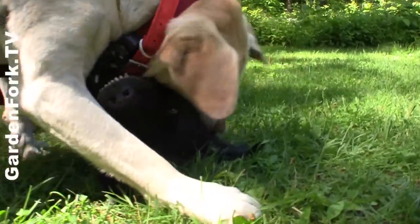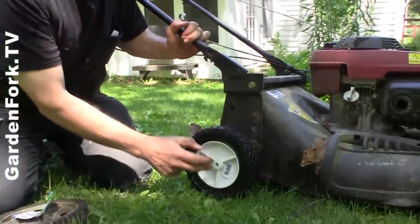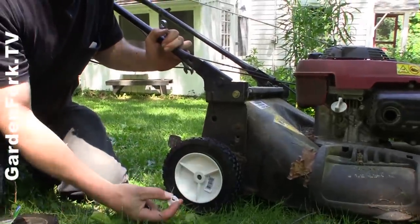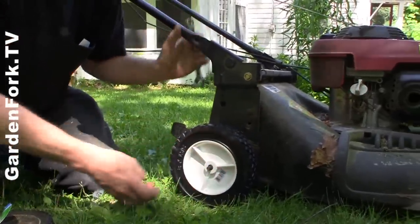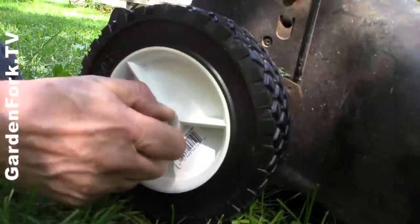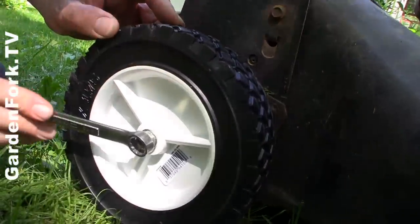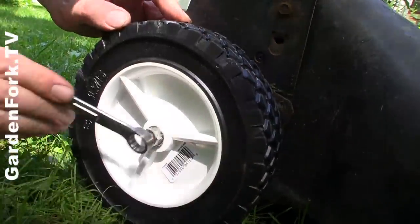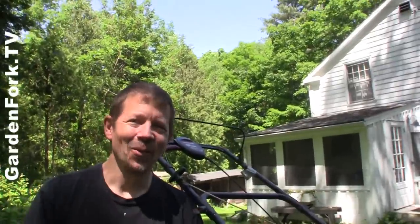We're going to put this on. This comes with a little adapter for your axle size. Put that on. This goes on. It's got the barcode on — do you care? Nope.